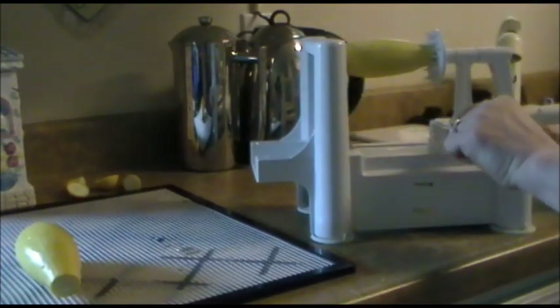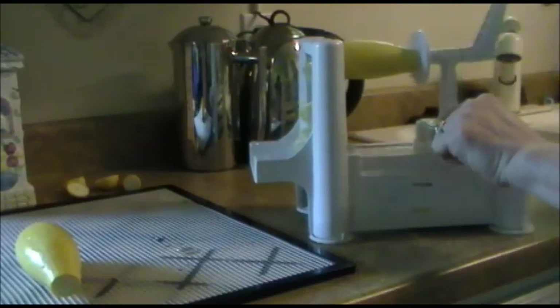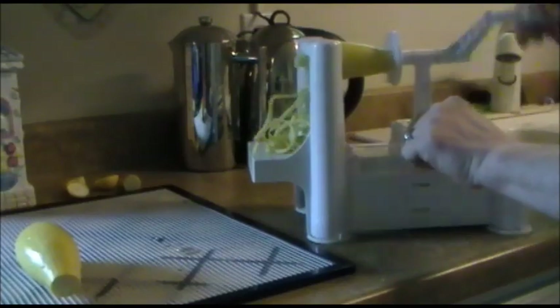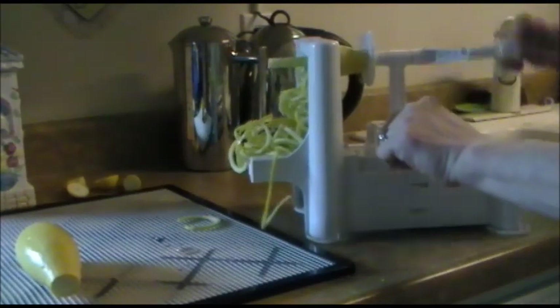All you do is put a little pressure on it while you turn the crank, and what comes out are lovely spaghetti-type noodles — squash Eddie, zoodles.